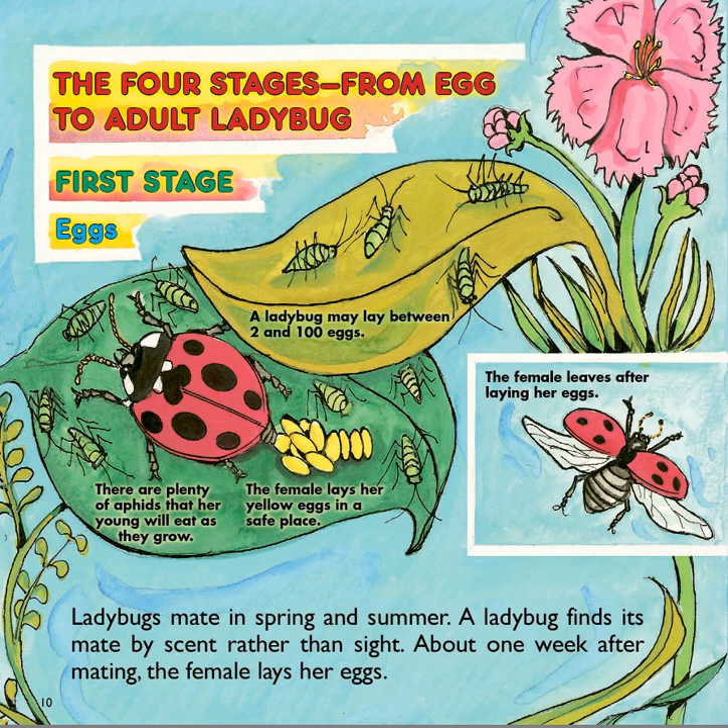The four stages from egg to adult ladybug — this is the metamorphosis process. The first stage is eggs. Ladybugs mate in spring and summer. A ladybug finds its mate by scent rather than sight. About one week after mating, the female lays her yellow eggs in a safe place where there are plenty of aphids for her young to eat. The ladybug may lay between 2 and 100 eggs. The female leaves after laying her eggs.